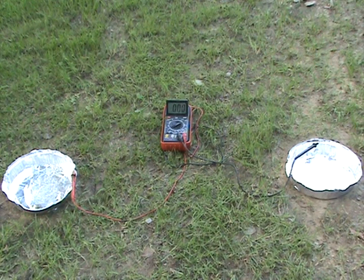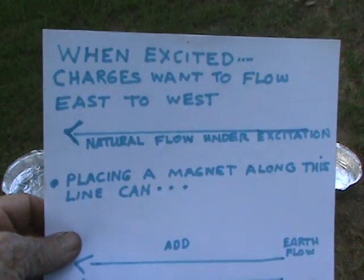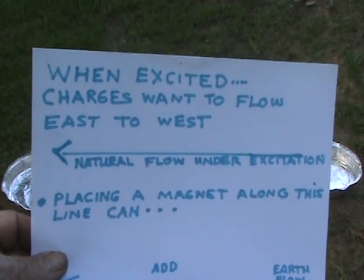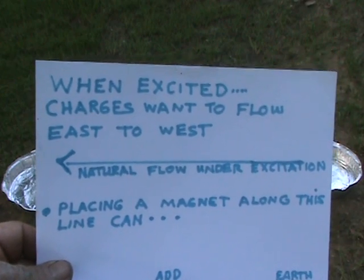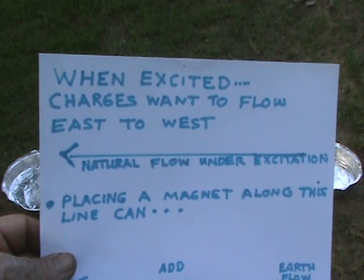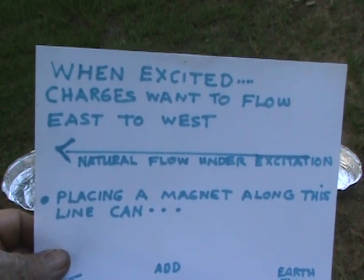This is Ray's Magnet Battery Part 6. We're going to see if there is a flow of natural earth current. I found out that when charges are excited by a magnetic field, they will want to naturally flow from east to west. That's the natural flow under excitation.